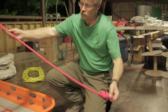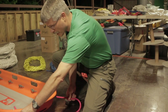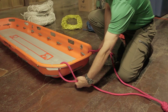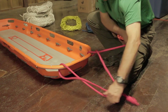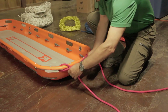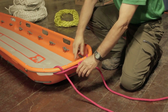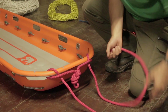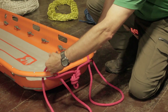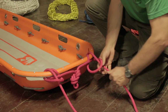I'm going to split the two legs neatly across and run them into the upper handles of the litter, coming in from the outside, from the downside, and then back through the loop that I have established there.